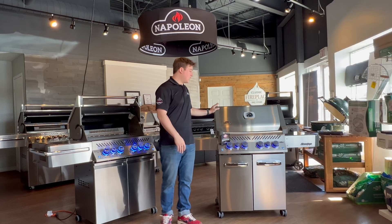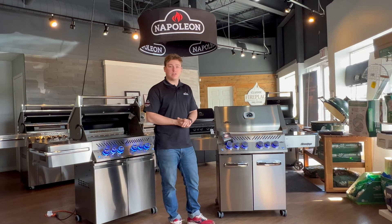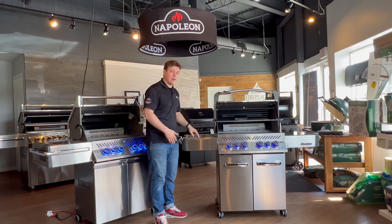We're going to start out with our best-selling barbecue, and that is the Prestige 500 RSIB. The RSIB stands for Rear Side Infrared Burner, so this barbecue has a rear and a side infrared burner on it.